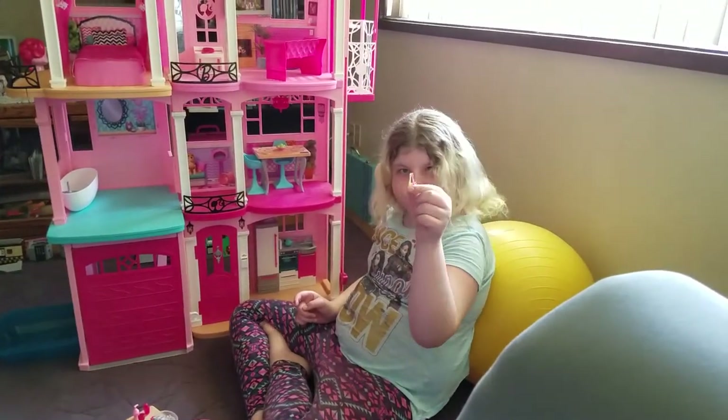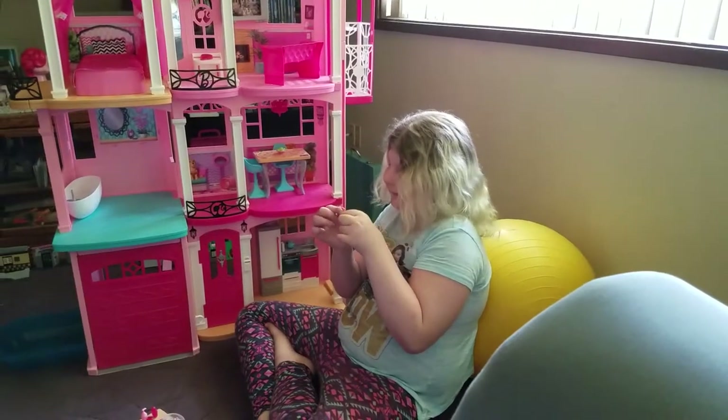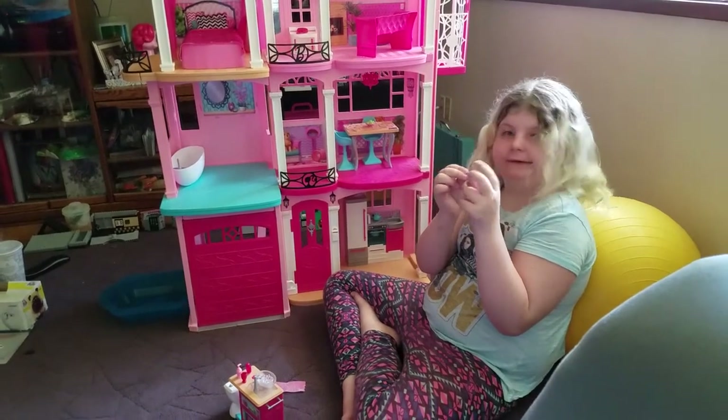And here are two toothbrushes. Zooming in — oh, those are cute. And see these little circle things here? You can use them to put it on your bar, but use the wrist.